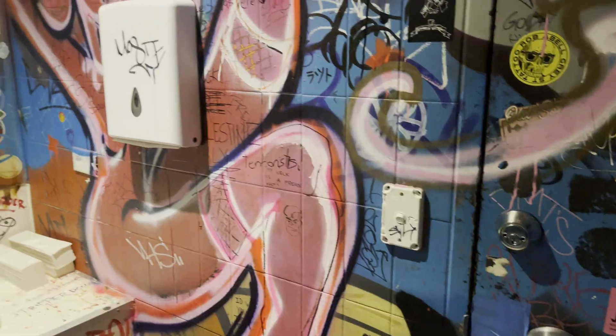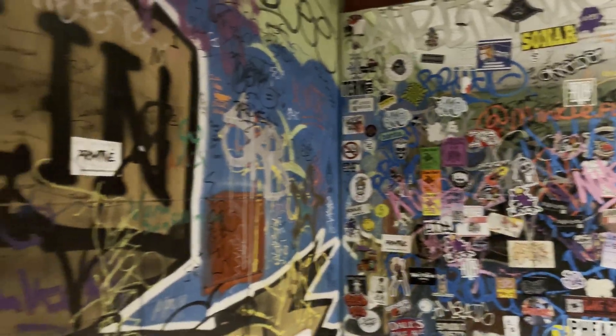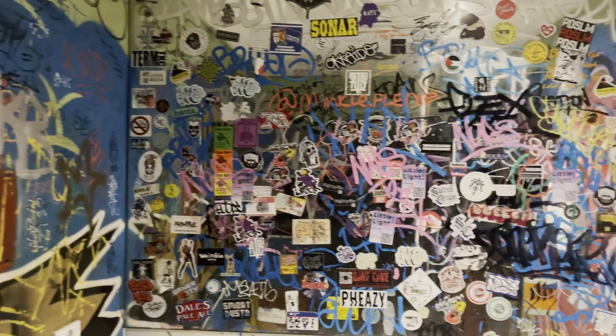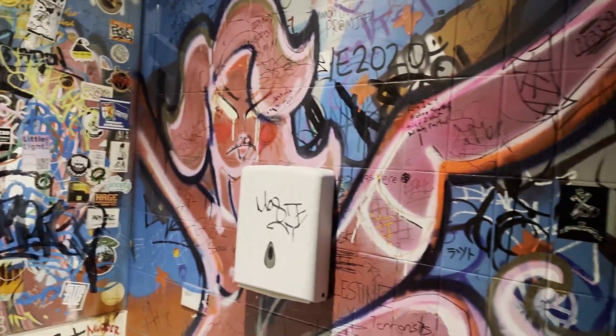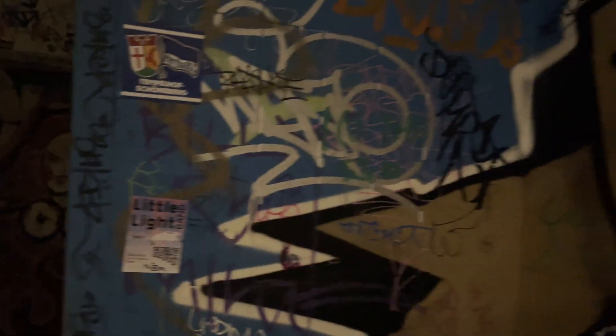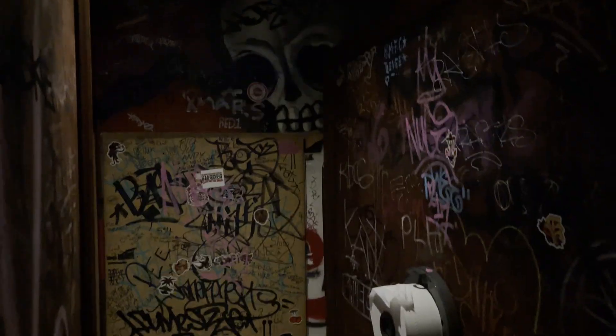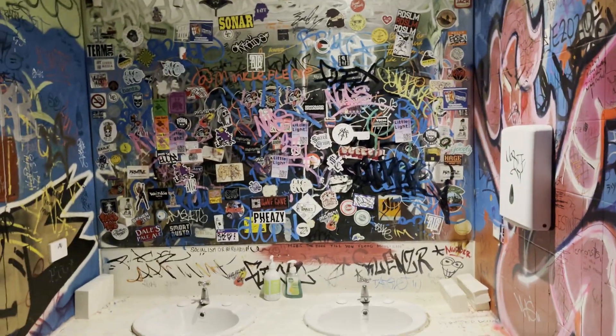I just made a quick detour to the toilet — check out this super cool graffiti. It's like I should be in a punk rock and roll venue. I don't usually show photos of toilets on my channel, but I thought this one was very deserving — the graffiti is pretty cool.